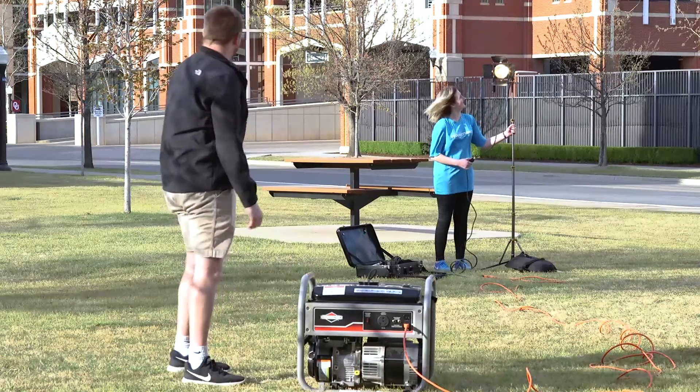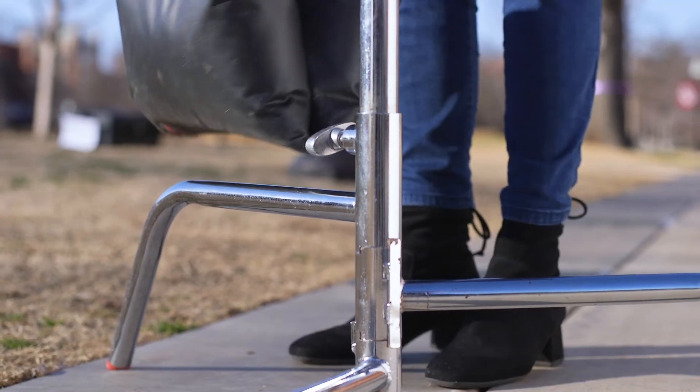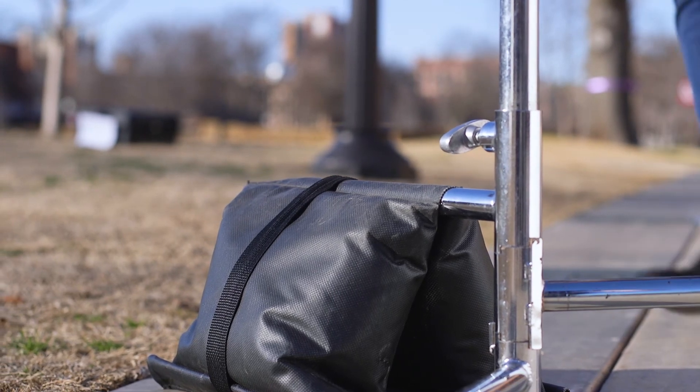Never add gas to a generator in operation. Never smoke anywhere near the generator. It's a good idea to always have sandbags on hand when shooting outside to secure stands down in case of wind blowing them over.